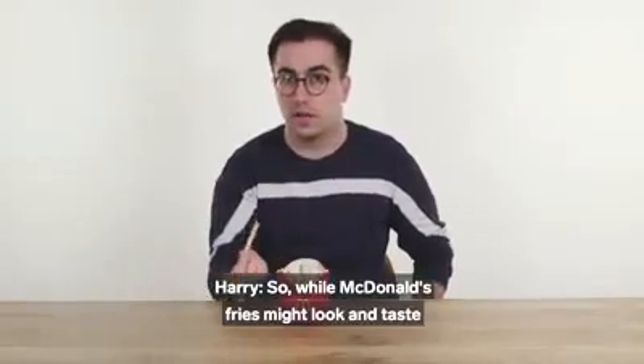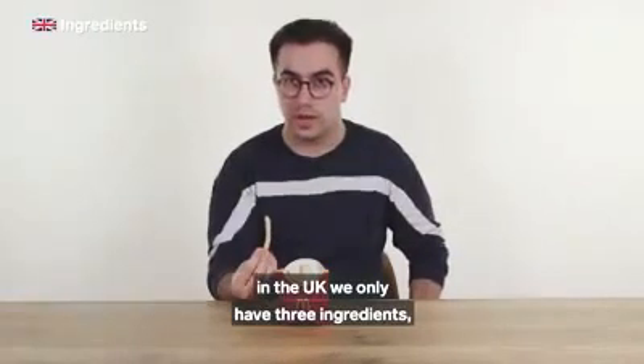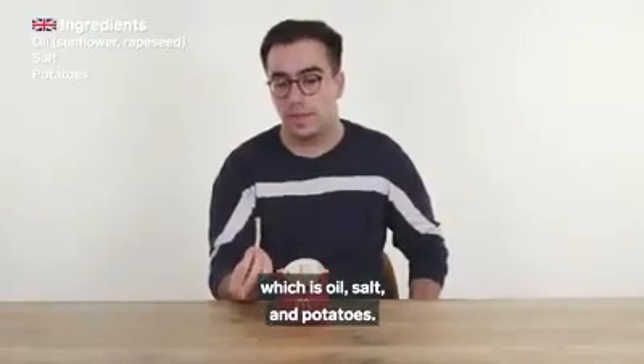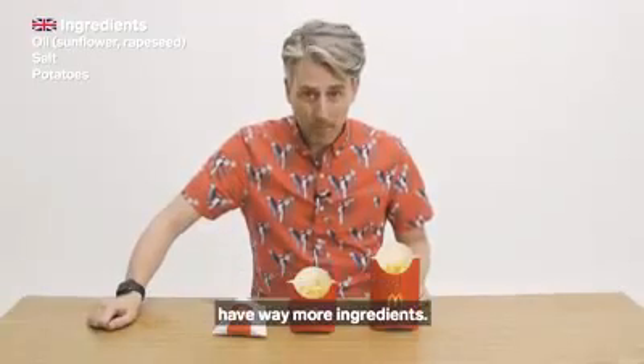While McDonald's fries might look and taste pretty similar in the UK and the US, in the UK we only have three ingredients: oil, salt, and potatoes.